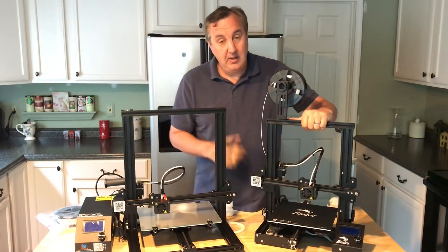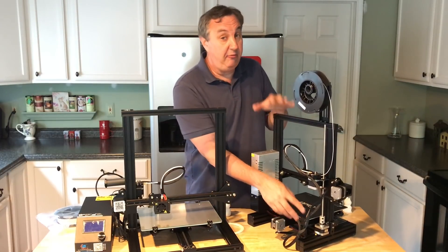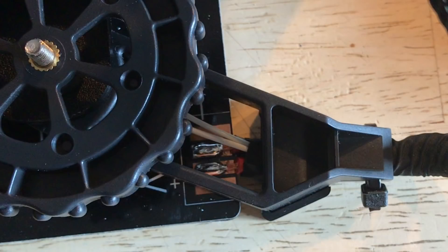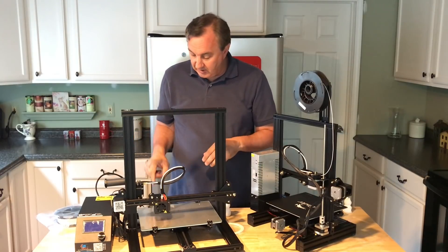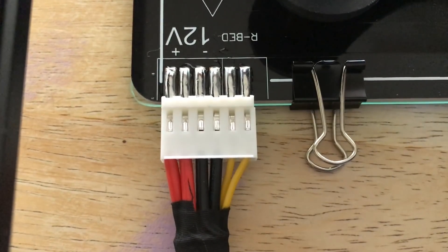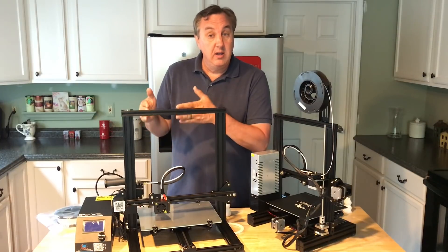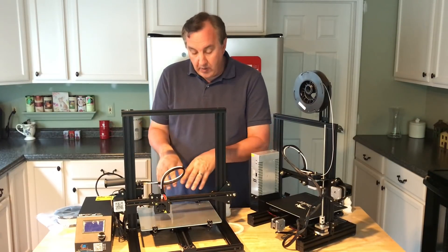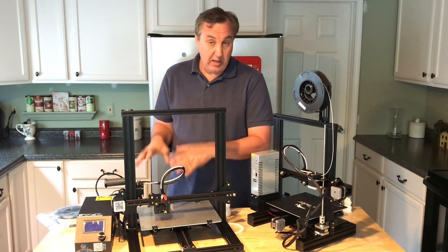One other major difference is the heated bed. They're both 220 watts, but the Ender 3 has the same type of full-size CR-10 connection with two wires soldered to the bed and a separate temperature sensor wire with some strain relief. The CR-10 Mini is unique among CR-10s — it has a solid connector with two solder joints per wire: two for positive, two for negative, and two for the temperature sensor, which is built into the circuit board for the bed. This makes it much more reliable.